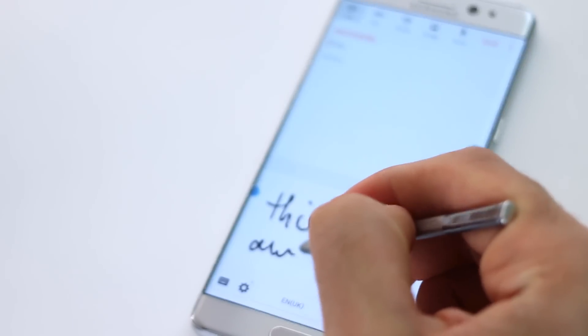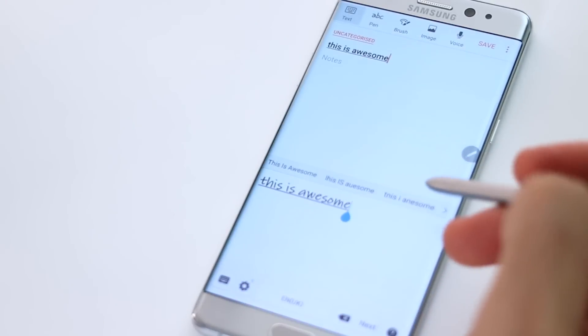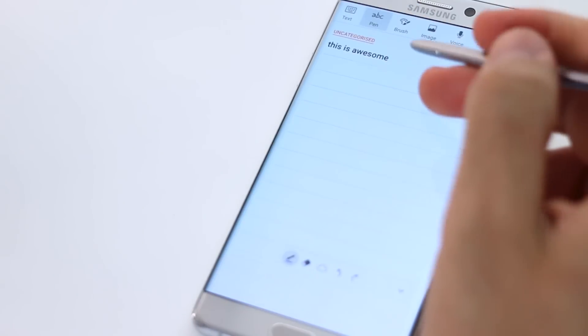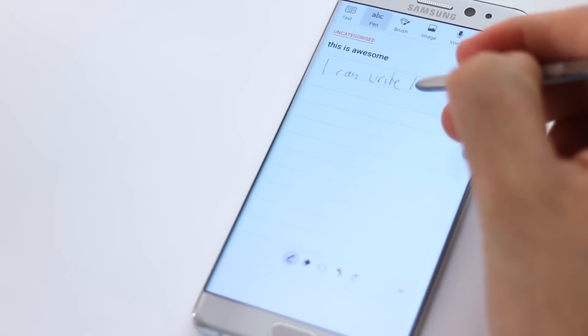If you create a new note, you've got the option to enter text by typing, or if you've got the pen out, it will default to handwriting if you've set it to that. I've really found that pretty much every single time it works without fail, so I'm really happy with the handwriting input.